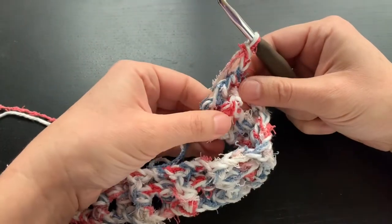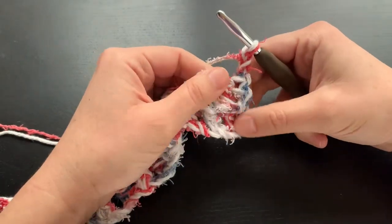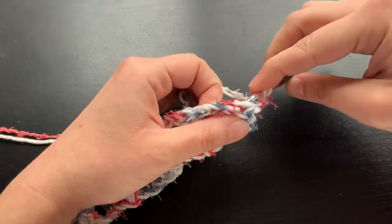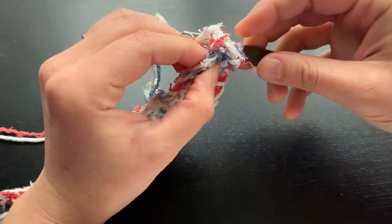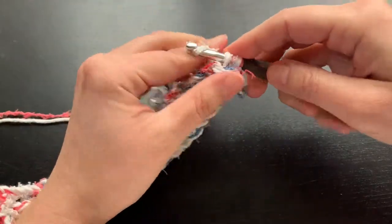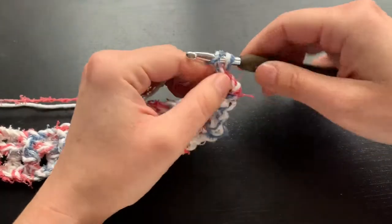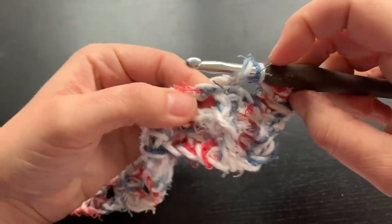You see we ended with a front post, but when we turn, now we are going to be doing a back post double crochet. Yarn over, come in with the hook from the back so it crosses the front, yarn over, pull through, yarn over, pull through two, yarn over, pull through two. Chain one. And then we are going to be doing a front post.